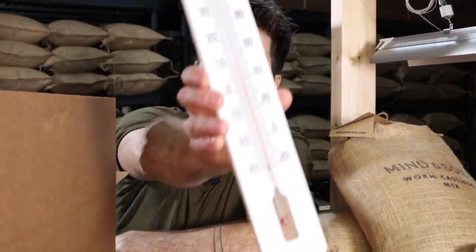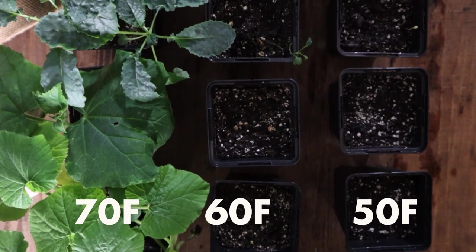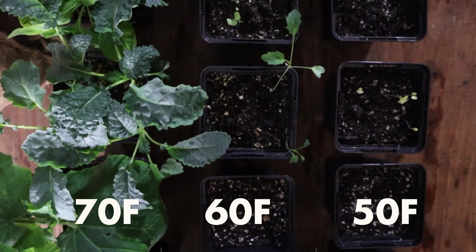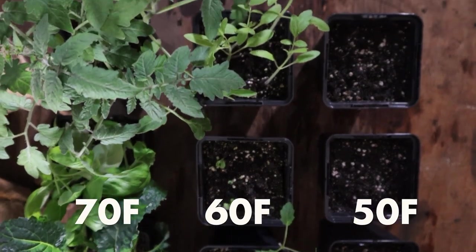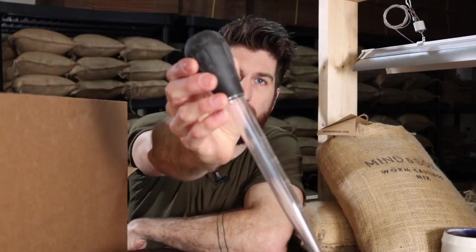We've got our seed cells and tray in place, and we're down to our final two materials. The next one is a thermometer. Your seeds will germinate at a much lower rate when the temperature is below 70°F, so we want a thermometer on hand to ensure our seed starting station is at least 70°F — giving those seeds the highest likelihood of successfully germinating. That brings us to our last material: we need something to water our seedling mix with, and my favorite weapon of choice is the turkey baster.